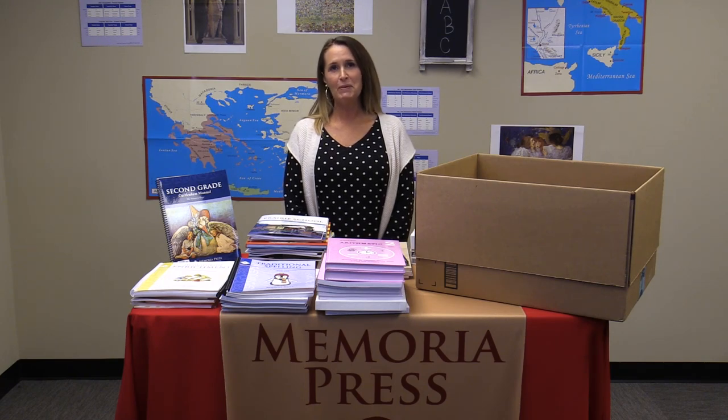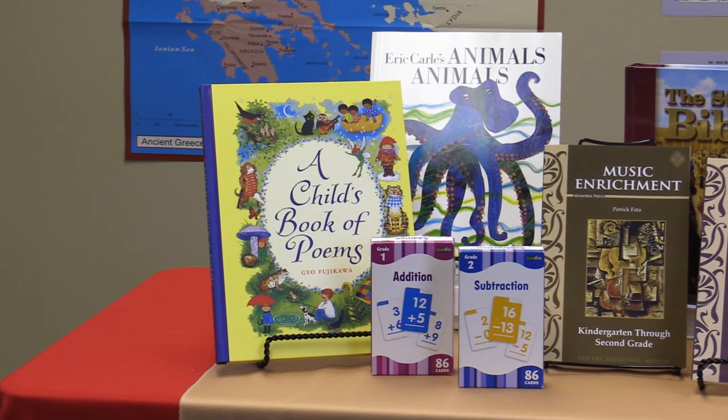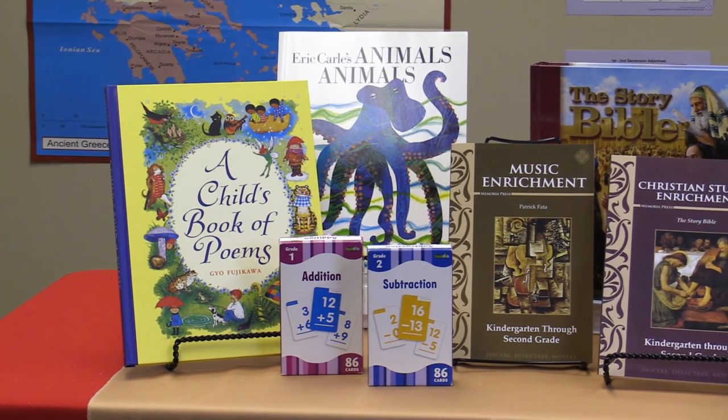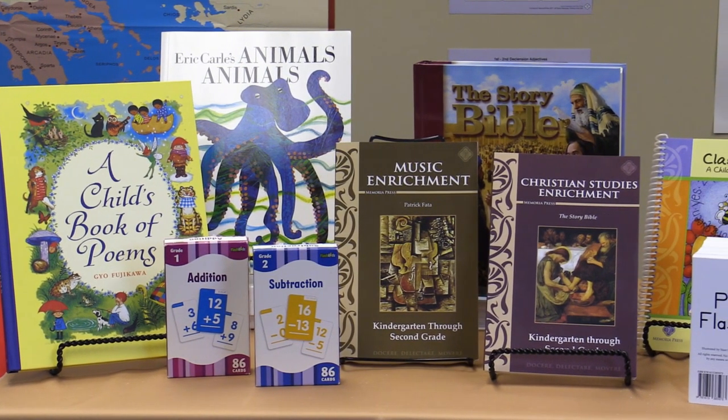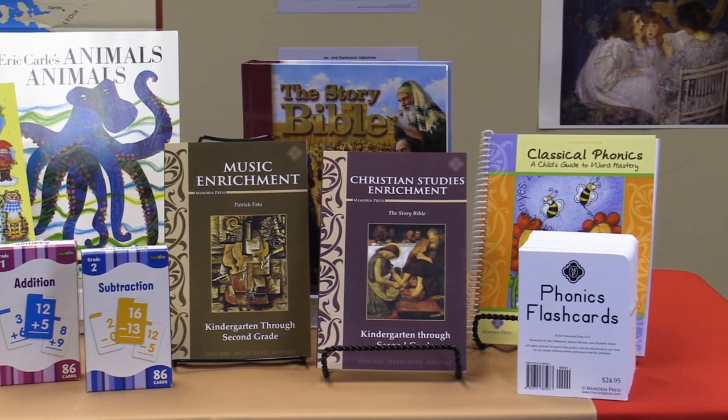Hello, I'm Michelle Tiefet-Tiller with Memoria Press. Today we're going to talk about what you will receive when you order the second grade Classical Core Curriculum. If you are ordering the Classical Core Curriculum for grade two and are new to Memoria Press, you will need to purchase the new user add-on set at memoriapress.com.